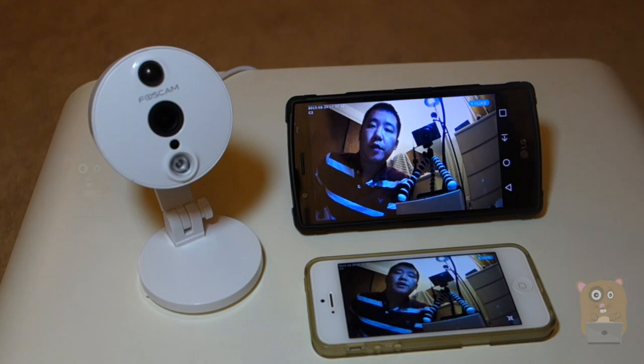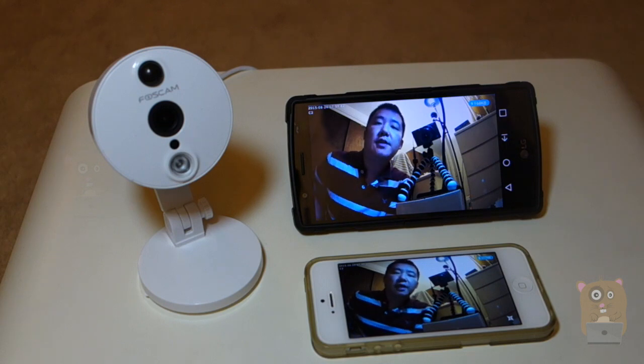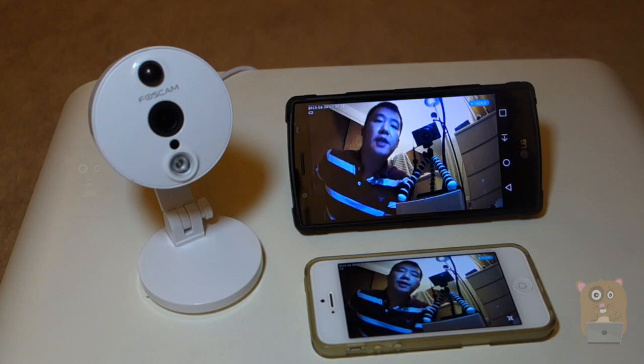Thanks for watching this video on how to quickly set up the FosCam wireless IP camera model C2 on an Android device as well as an Apple device. If you have any questions, comments, or suggestions, feel free to contact me. Thanks for watching — Worker Hamster, bye!